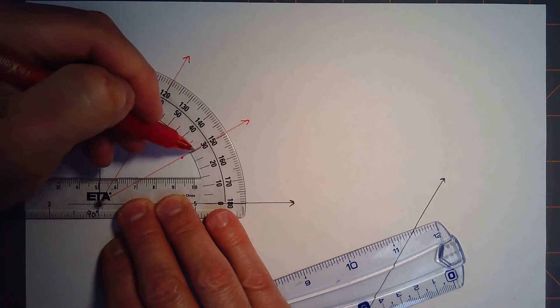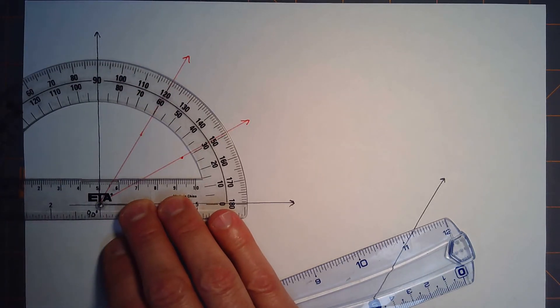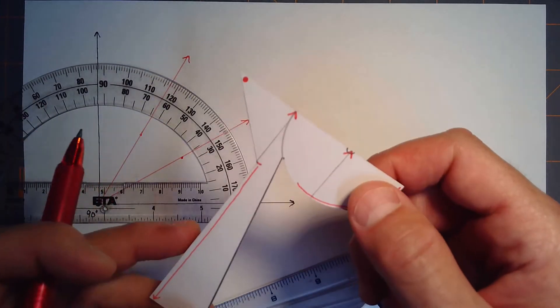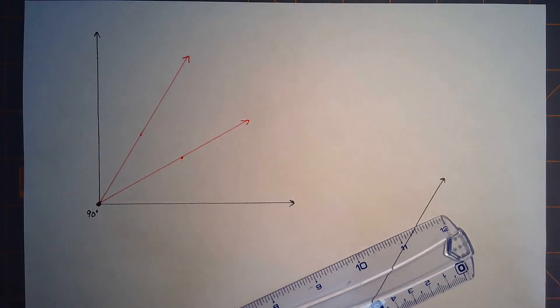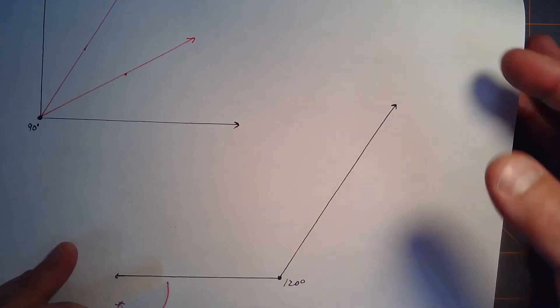Here we are at 30 and here we are at 60 — so pretty nifty little tool! It's really simple to make and a nice little tool you can use to trisect an angle. You can also trisect an obtuse angle, like my 120-degree angle down here.